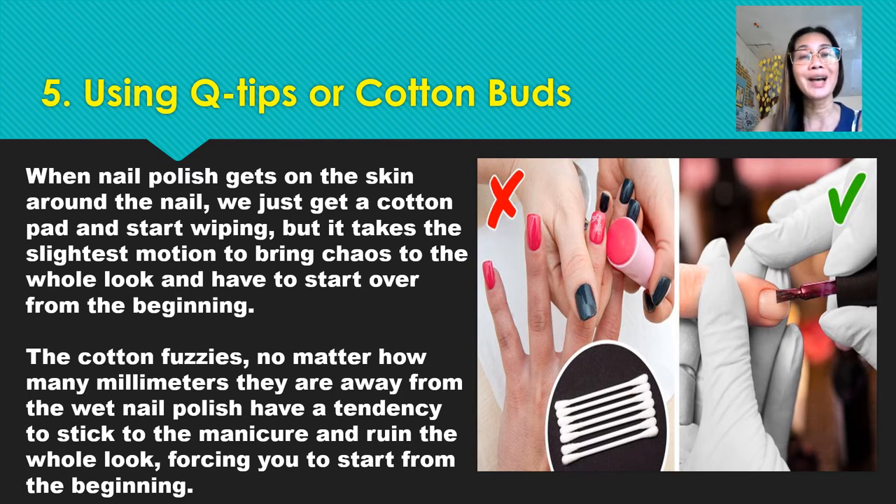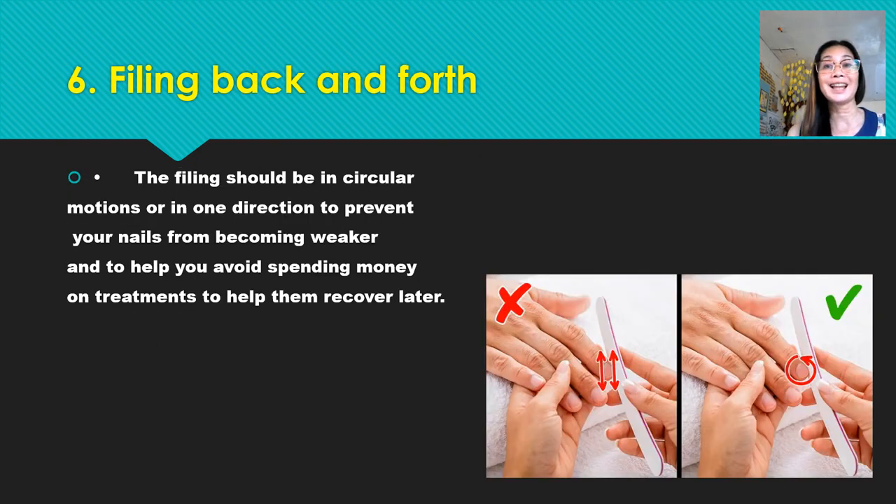Number five: using q-tips or cotton pads. When nail polish gets on the skin around the nail, we just get a cotton pad or cotton bud and start wiping. But it takes the slightest motion to bring chaos to the whole look. Cotton fibers, no matter how many millimeters they are away from the wet nail polish, have a tendency to stick to the manicure and ruin the whole look, forcing you to start from the beginning.